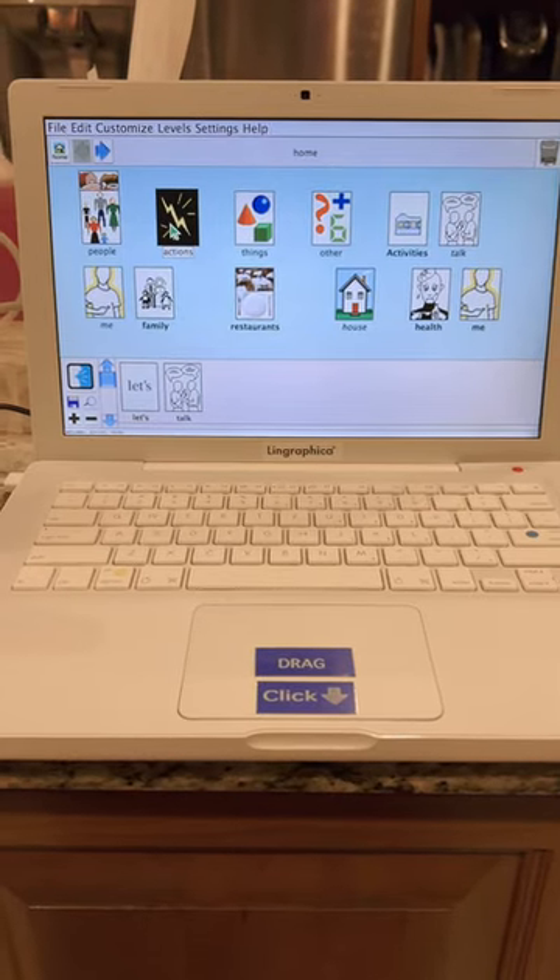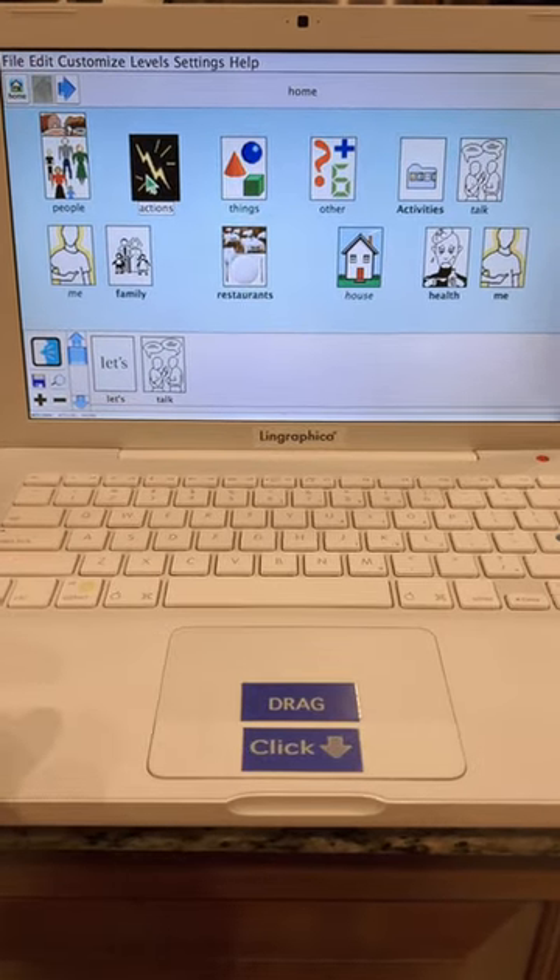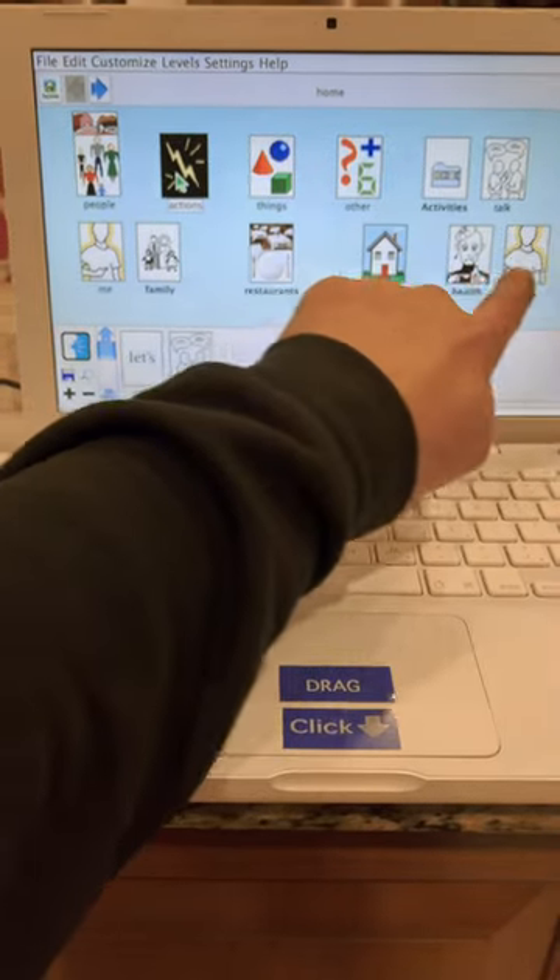Well guys, I got me another Leningrafica LG 6000, and this one actually works.